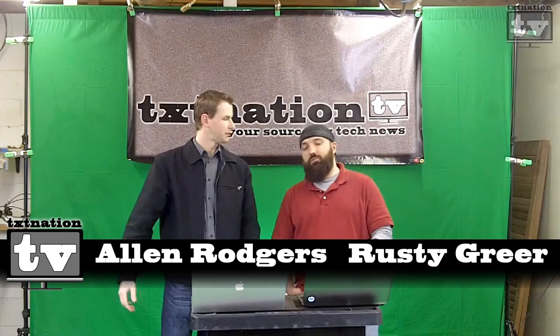Hi and welcome to Texas Nation TV. My name is Rusty G. I'm Al. It's episode number 24. Just before the end of the year we've got our last little bit of things we want to show you that we like.